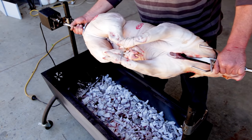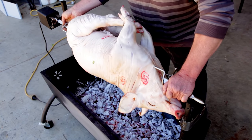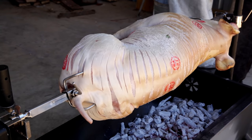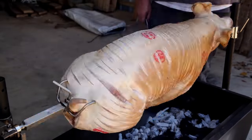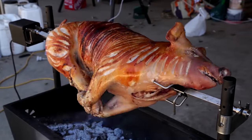Now all that's left to do is put the pig on the spit and turn on the motor. The key to this is keeping one eye on the spit at all times. A pig this size will take about eight to ten hours to cook. We found that at the start we had too much coal and had to back it off.